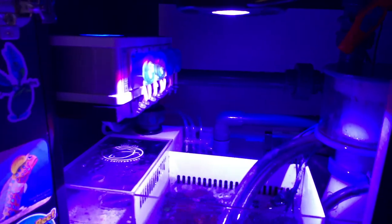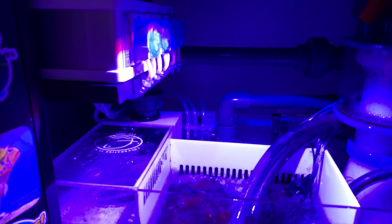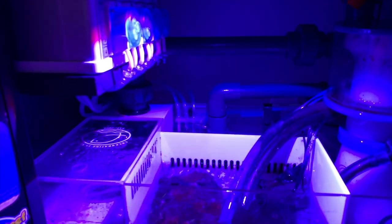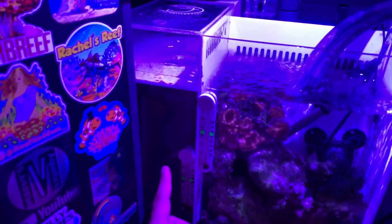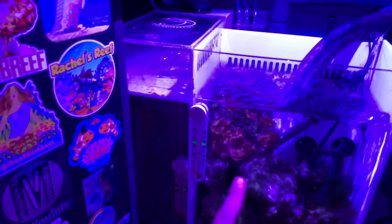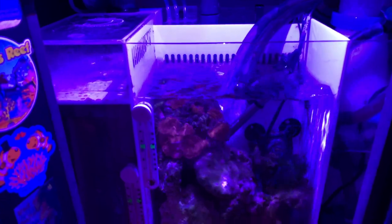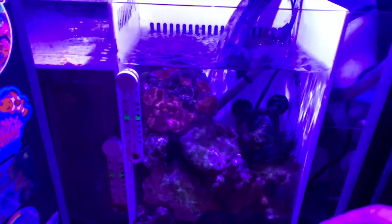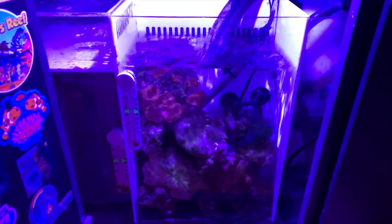This sump is an AR-100 — it's great if you have a tight space, but I have plenty of space and need something bigger. Water drains in here to a 4-inch by 14-inch filter sock. I have two thermometers: one for the water coming from the tank and one for the refugium. In the refugium I have a heater and a powerhead to kick up any detritus, because before a lot of detritus was getting stuck in that area.